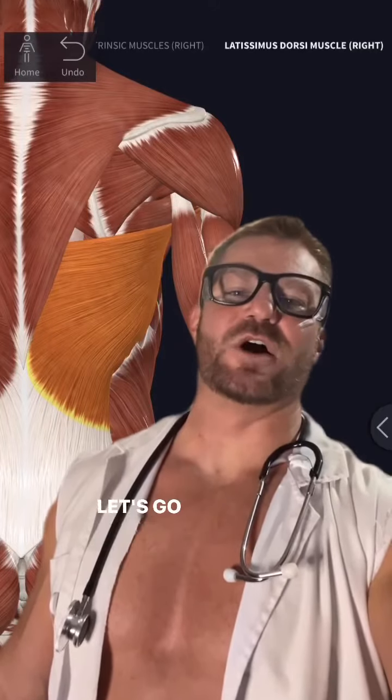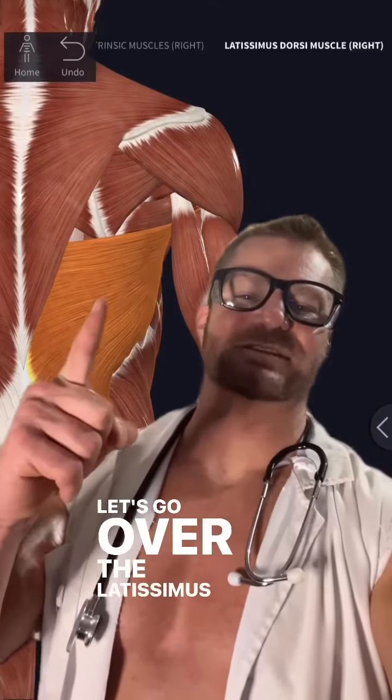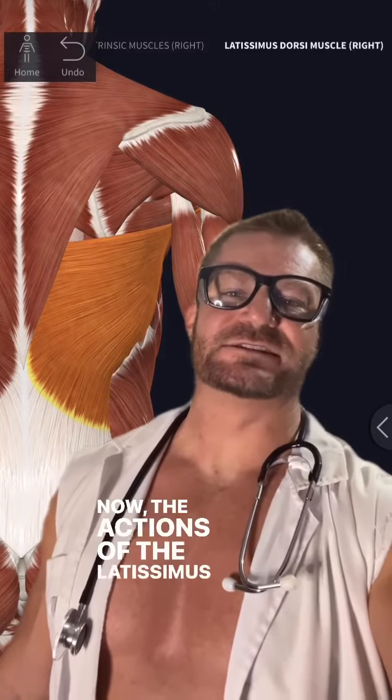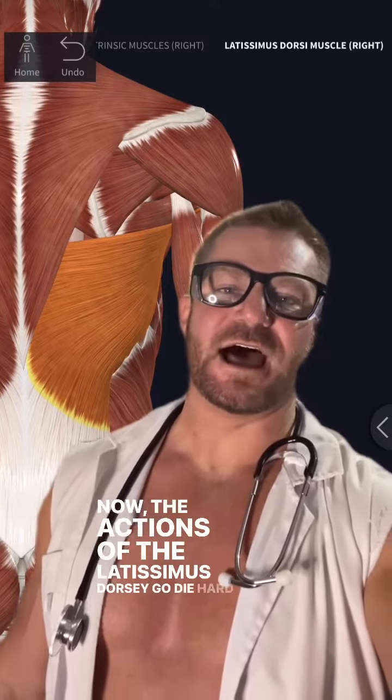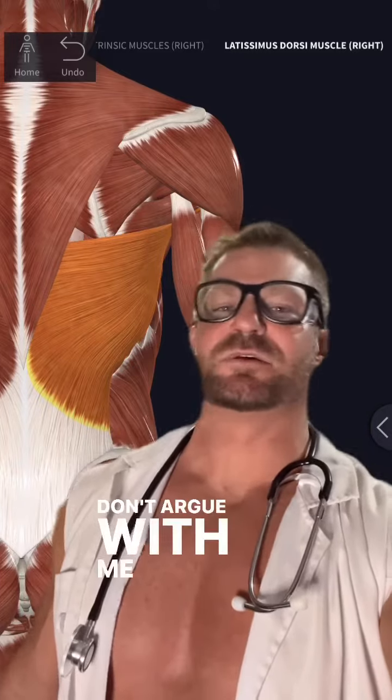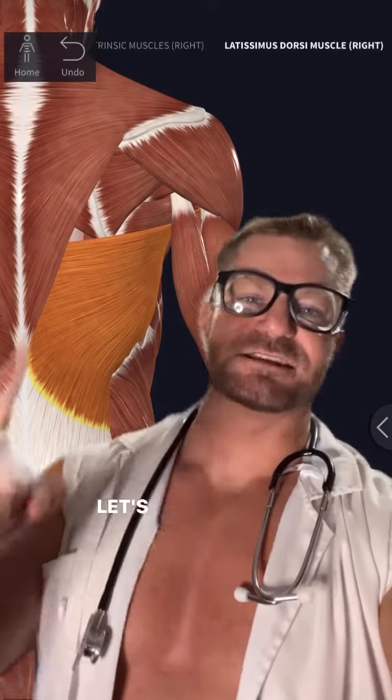Welcome back to Hunky Natalie. Let's go over the Latissimus Dorsi. Now the actions of the Latissimus Dorsi — go Die Hard, and it's Christmas time right now. That is the best Christmas movie out there. Don't argue with me that it's not a Christmas movie. Let's get into it.